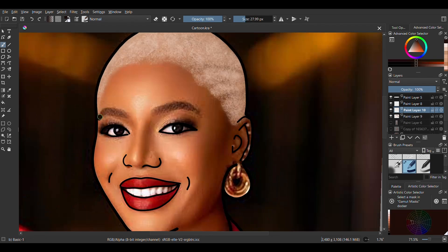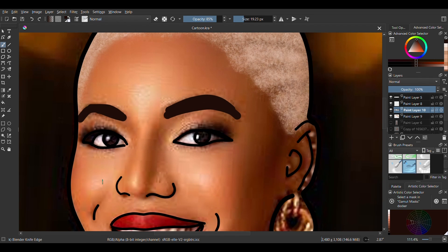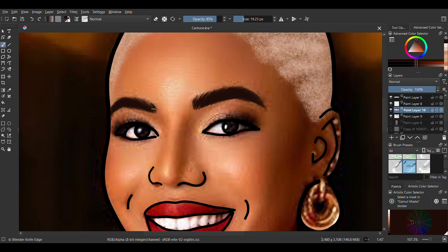Next thing is to draw the eyebrows. First, with the basic chrome brush, draw a line of whatever color of the eyebrows you're drawing, then go in with the blender knife edge — that's a brush I absolutely love.